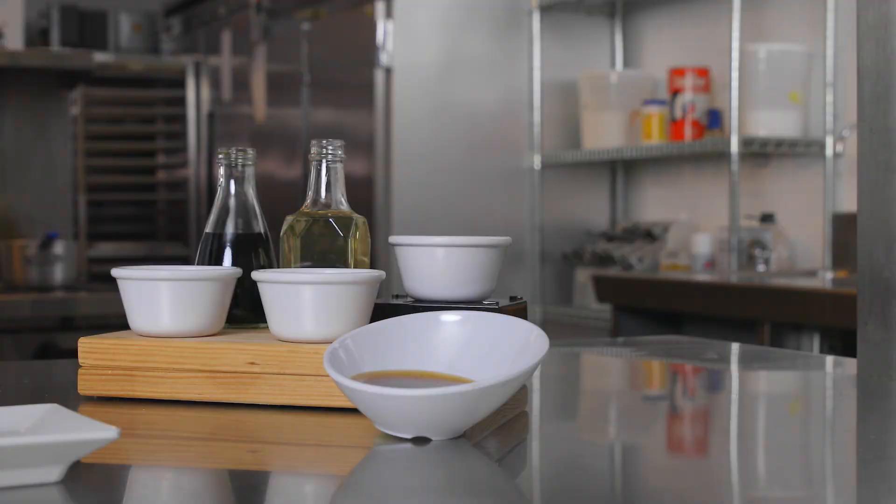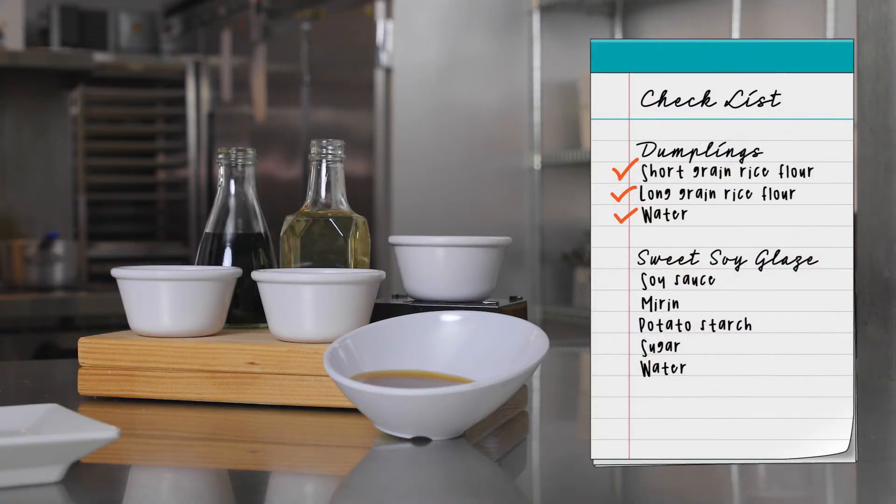For the sweet soy glaze that we put on top of our dumplings, it consists of soy sauce, mirin, potato starch, sugar, and water, and it creates our nice little glaze here.